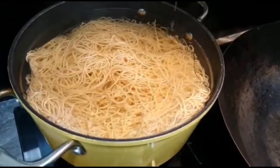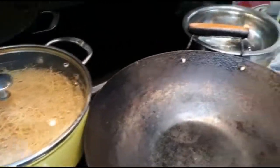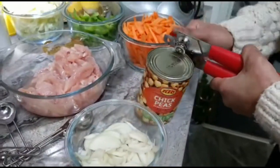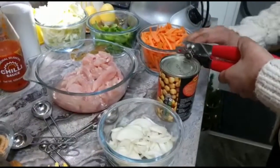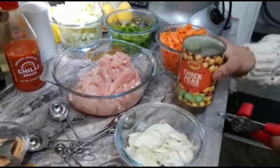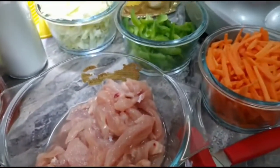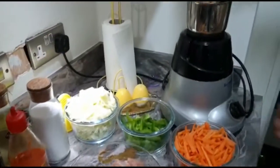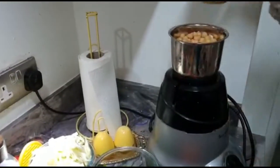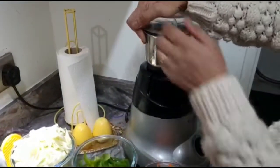I put the noodles in boiling water with oil and salt. Now I'm opening my chickpeas and draining all the water. I'm going to put the chickpeas in my grinder first and grind them.